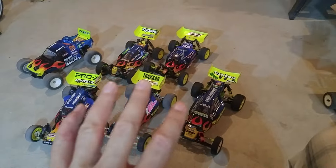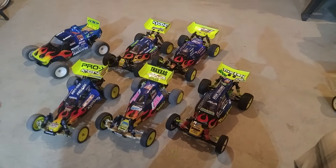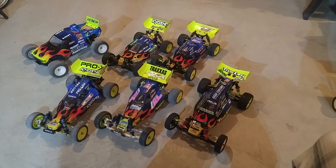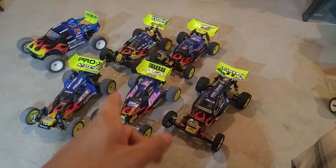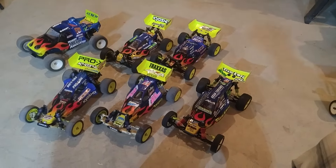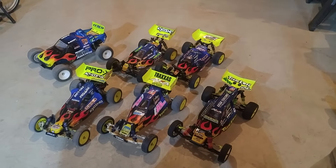These are all the fast classes run on Saturday, which adds a little stress to preparation. Open practice is Friday — you get all day — and then you go straight to the quick stuff: 2-wheel drive buggy, 4-wheel drive buggy, stadium truck. So you have to make sure you get your setups right, your driving lines, everything nailed down on Friday.